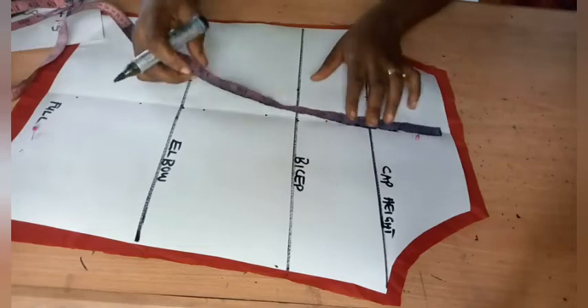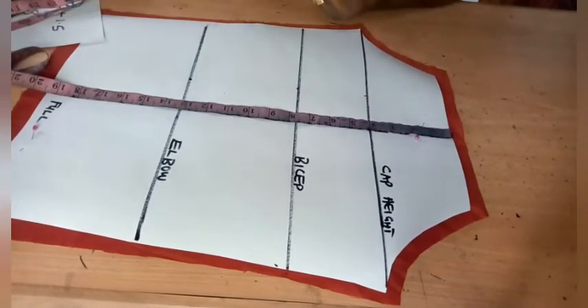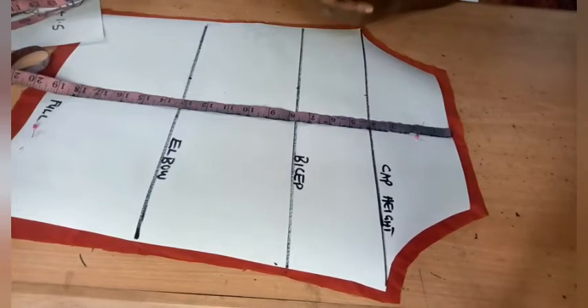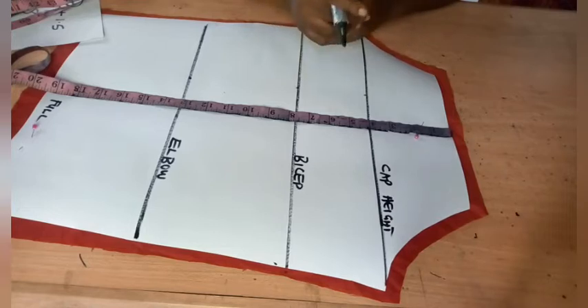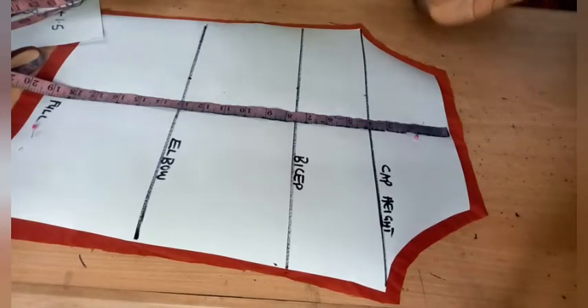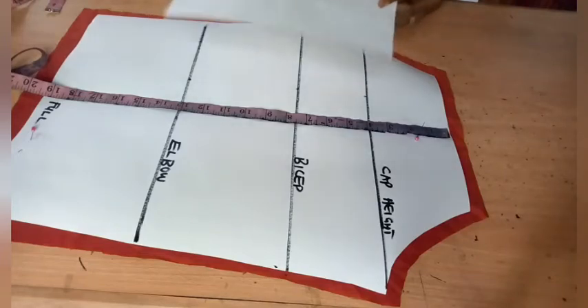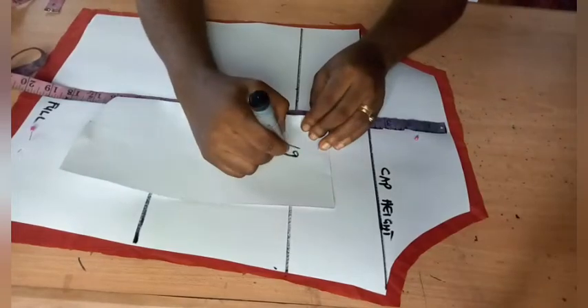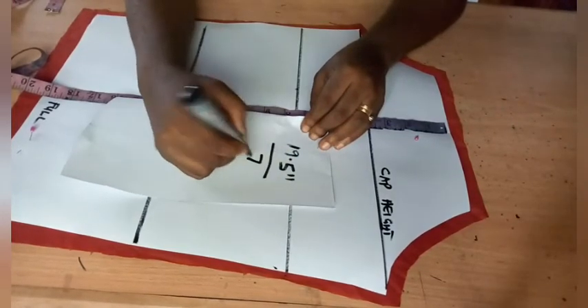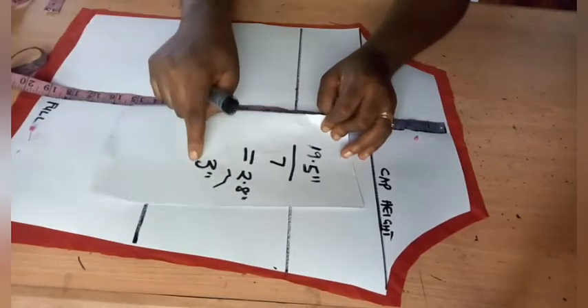I'm taking the measurement from my sleeve head to the full length — I have 19.5 inches. Looking at the layers, there are seven layers. The number of layers depends on your choice — you can make 6, 8, or 9 layers. Whatever layers you want, take the full measurement of the sleeve and divide it by the number of layers. I'm using 19.5 inches divided by 7 layers, which gives about 2.8 inches, approximated to 3 inches. So I'm using a 3-inch gap spacing.